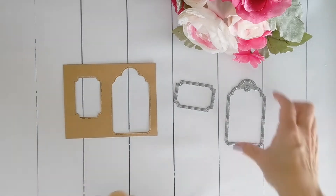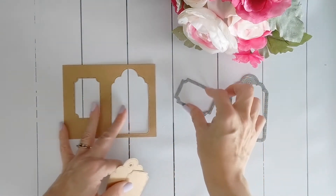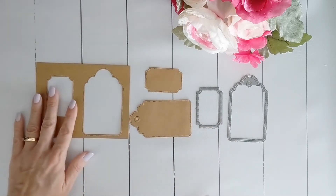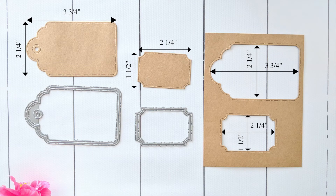So here you have the whole entire set. The tag is two and a quarter inches by three and three quarter inches. The ticket is one and a half inch by two and one quarter inch. The dimensions remain the same for the empty space on your refuse.